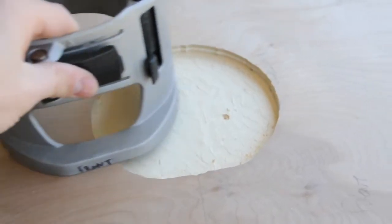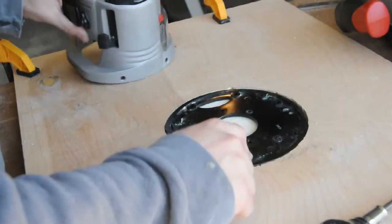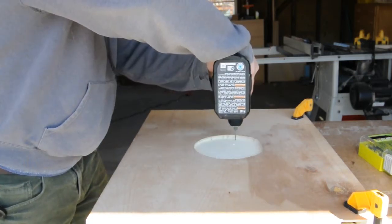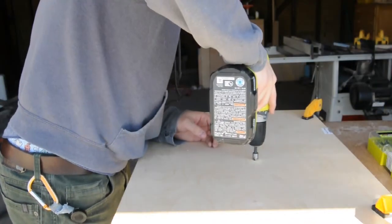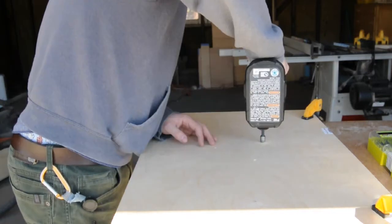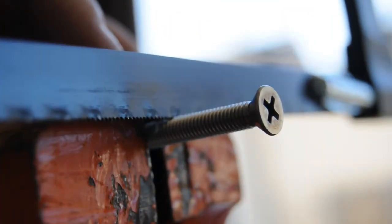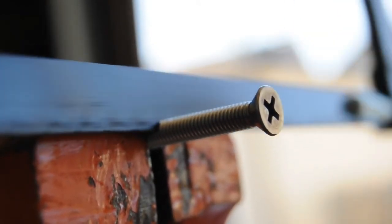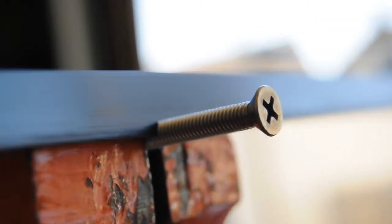It doesn't have to be precise since this will never be seen. I used the base plate to identify where the through holes needed to be drilled, punched them with an awl, and drilled through. I was worried about chip-out on the top, so I first drilled from the bottom with a very small bit, then flipped the board and countersunk and drilled through with the full-size bit from the top — this worked out really well. After trying to bolt the base to the tabletop I realized the screws were too long, so I used a vise and a hacksaw to shorten the bolts, then attached the base to the top.